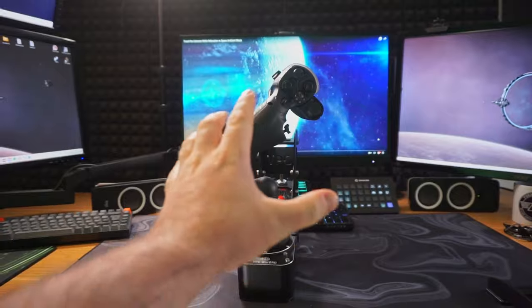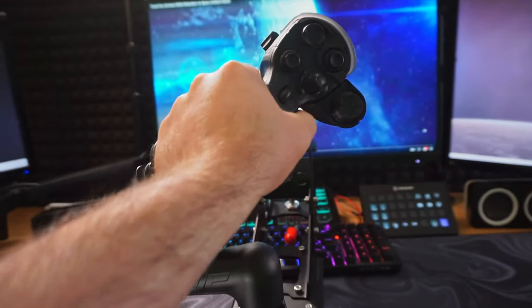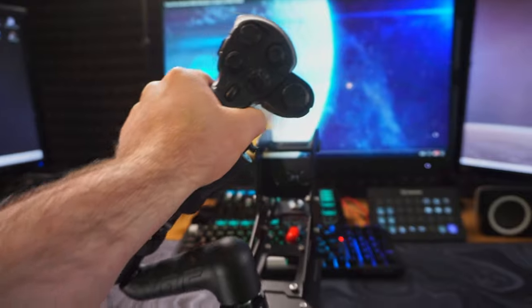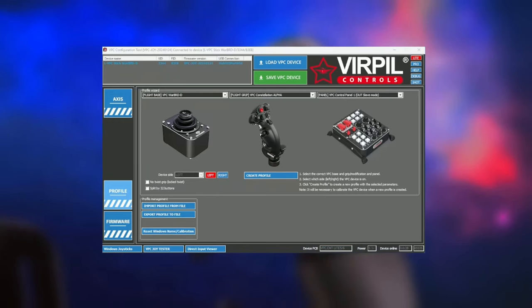Finding the perfect angle is all about natural hand positioning. Reach out with your left hand and grab the stick naturally — if it feels comfortable, that's your golden spot. Your wrists will thank you for this little bit of ergonomic consideration. Your sticks are built the way you want them — now off to the PC to configure them.